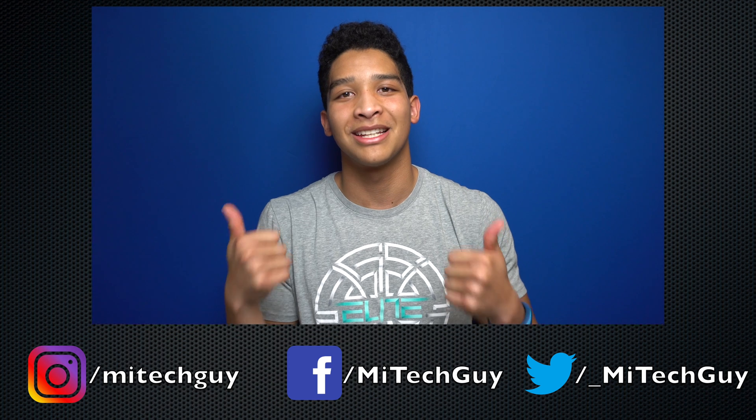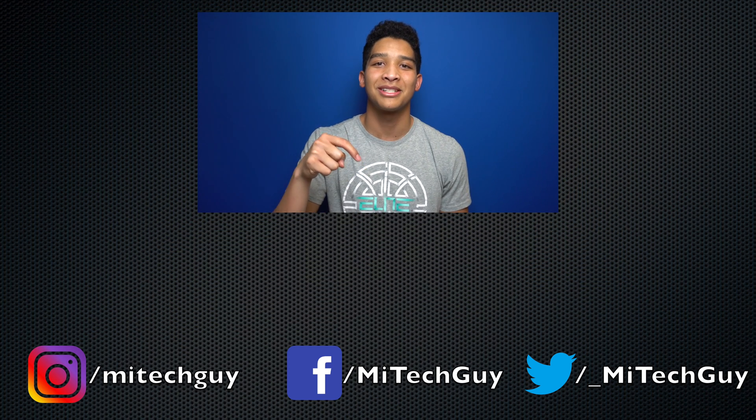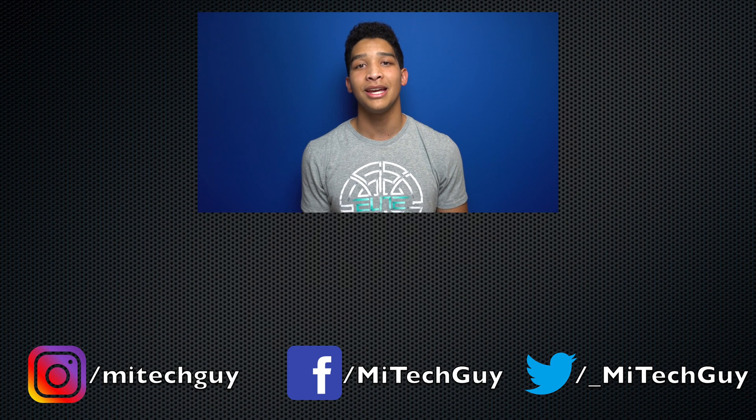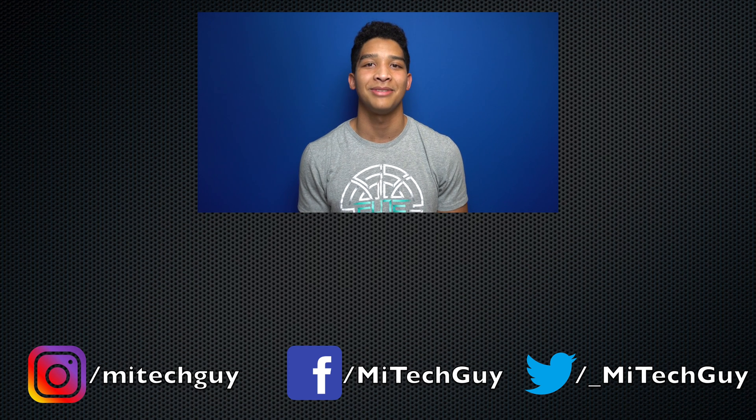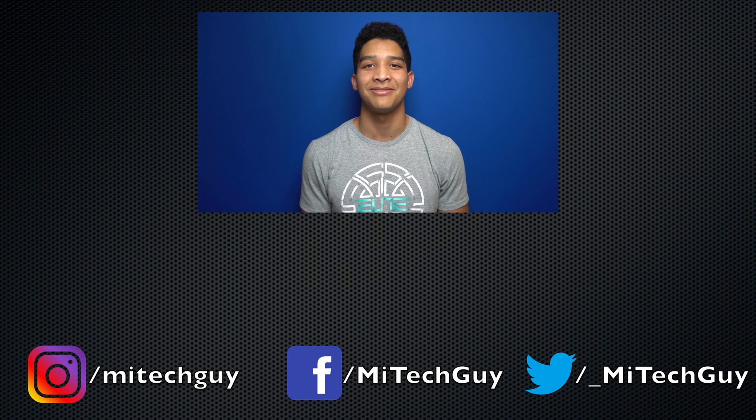Hopefully you found some of those tips and tricks useful. I'm getting my iPhone X in later this week, so stay tuned for that. And if you liked this video, please give it a thumbs up. I'm working on a ton of new content right now, so please click the logo down below to subscribe, and make sure to have the notification bell clicked to stay up to date on my latest videos. Check the description for links to my social media accounts, and as always, thanks for watching, and I'll see you in the next video.